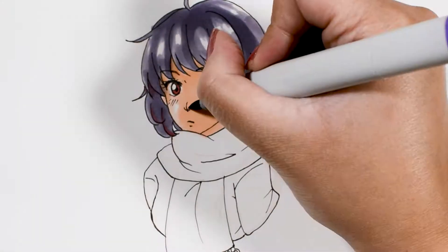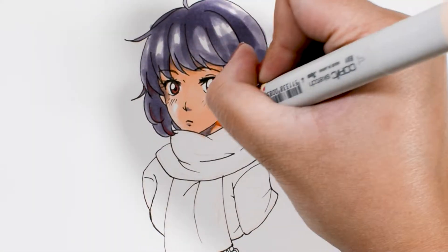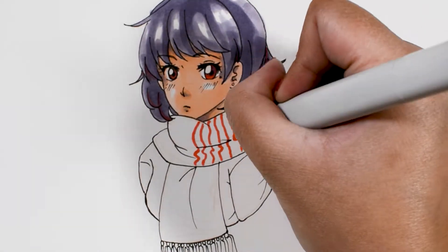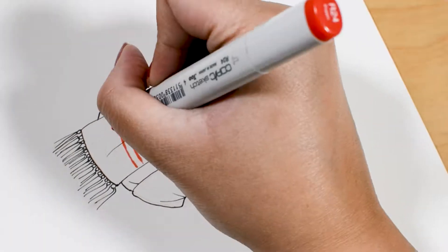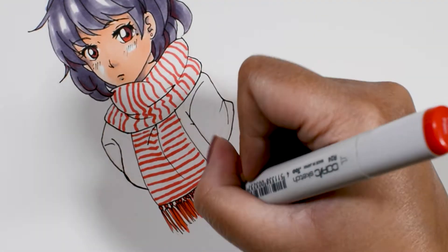I wanted to do this challenge to give myself a reason to use my Copic markers. A lot of my work is mostly digital and I wanted to challenge myself to do more traditional art and try out as many different tools as I can, such as inks and watercolors. I'm pretty bad at keeping up with traditional art and I want to challenge myself for November to do more traditional art pieces. Hopefully I can keep up with my challenge.